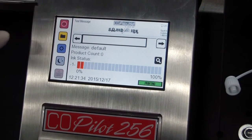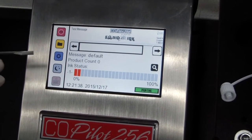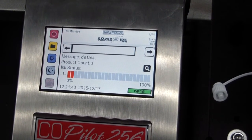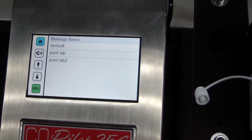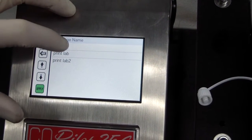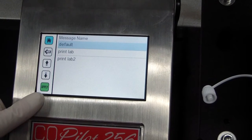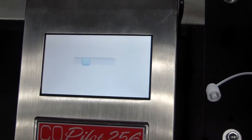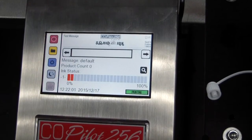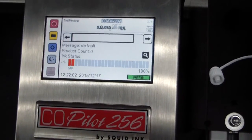This is the stop printing button. To select a message, select the message button. A list of available messages will appear. In our example, we are going to select the default message. Select apply and the default message will load. The default message is now displayed on the home screen and ready to print.